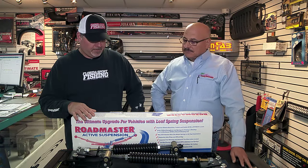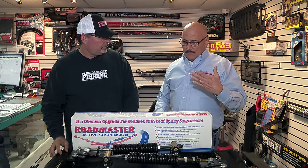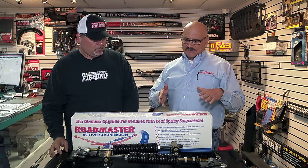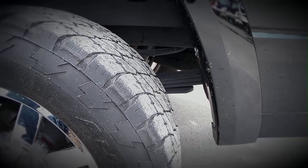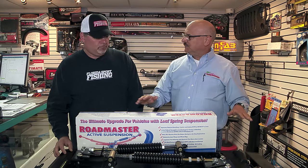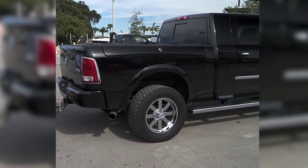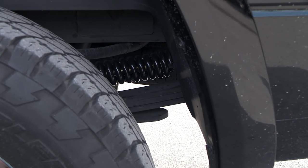The age-old problem of properly managing towing has changed quite drastically with this particular product. All leaf-spring-equipped vehicles — whether a van, pickup, or SUV — can benefit, not only for towing your boat but also utility trailers, work trailers, car trailers, any type of trailer. What this thing does is help you manage your factory towing capacity. Your leaf spring typically has an arch to it; when you load it, it wants to flatten out. What the Roadmaster does is restore that arc when loaded. When you're not towing, it's a very passive system — you don't even really know it's there — but once you load a trailer, it springs into action, helps the spring get to its natural position, stops the squat, and helps you tow more safely.